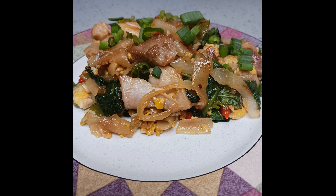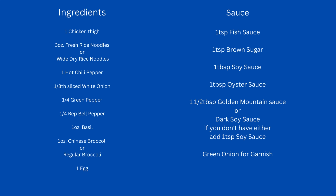Pad See Ew. This Thai dish is very versatile and has a very complex flavor profile, but don't let the long list of ingredients scare you. From the time I opened the refrigerator to the time I was eating, it was less than 20 minutes. So let's get started.